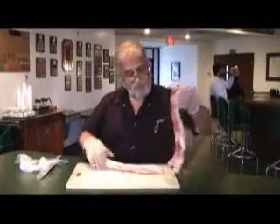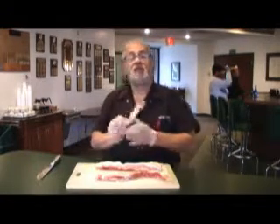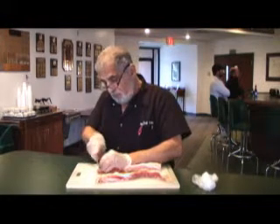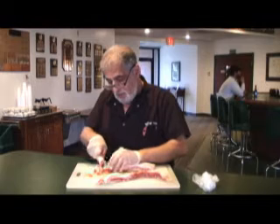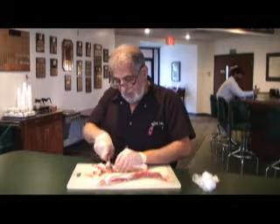Here I have some bacon that we're going to dice up. We're going to fry it up, crisp it up real good. I'm going to mix that with some grilled onions and sauté it to use with our green beans. A lot of seasoning, some butter, crispy bacon, and onions.